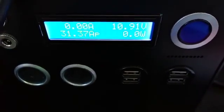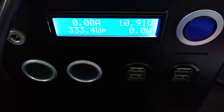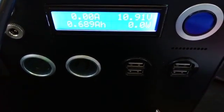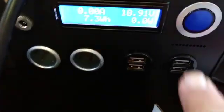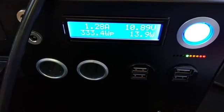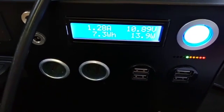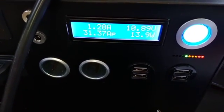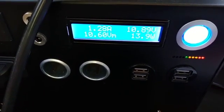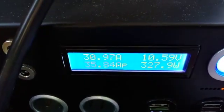The Kodiak is off — it's getting solar power so it's reading 10.91 volts. We turn it on. The inverter is drawing 1.26 amps, roughly 14 watts.